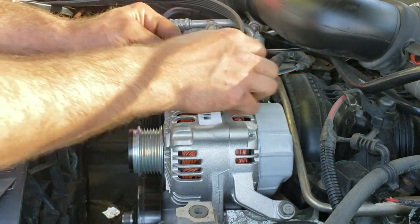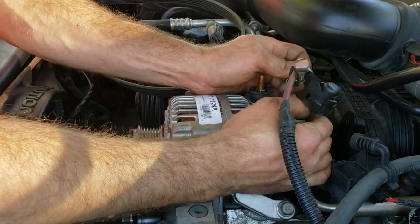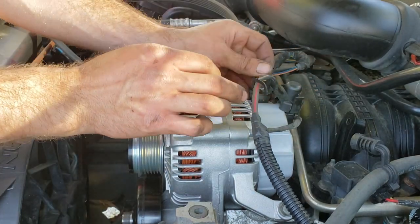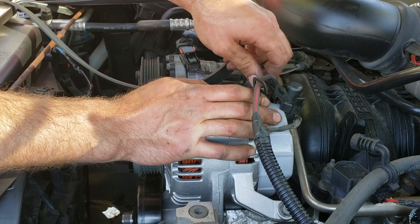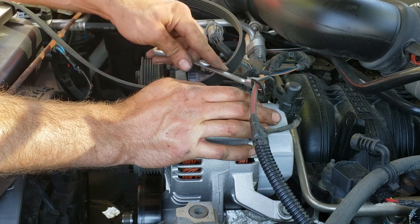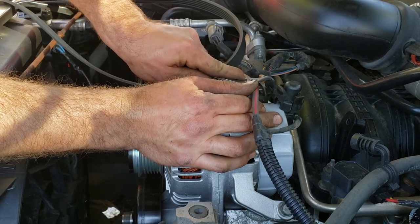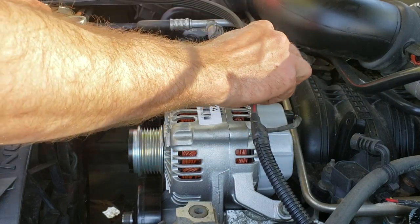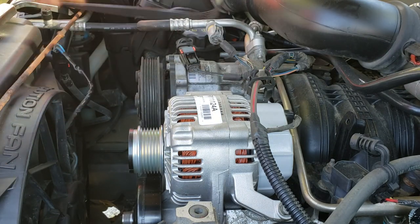We'll go ahead and in reverse order reconnect our clip — make sure it snaps into place — and reconnect our power wire. It looks like they slightly changed the size on this new alternator; a half inch might still work but it's slightly smaller. Just use common sense torque on that one — it's a gentle bolt so you don't want to snap it off by going too crazy. Snap our connector on there.